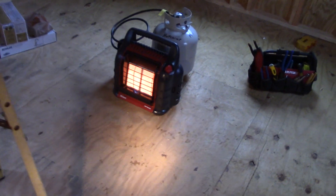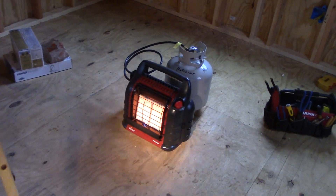I've got the little buddy heater going — actually that's the big buddy, it's an 18,000 BTU heater. Got that on in here; it's about 34 degrees out.